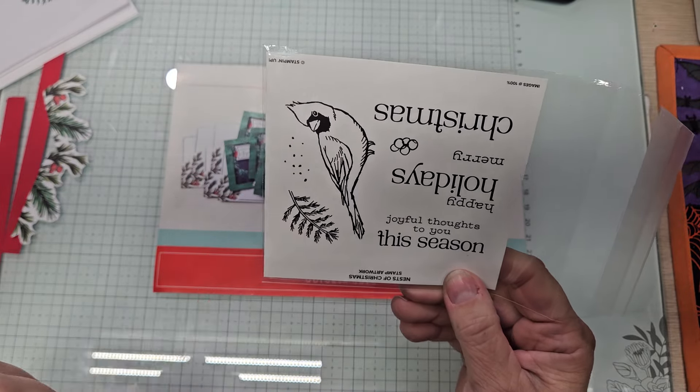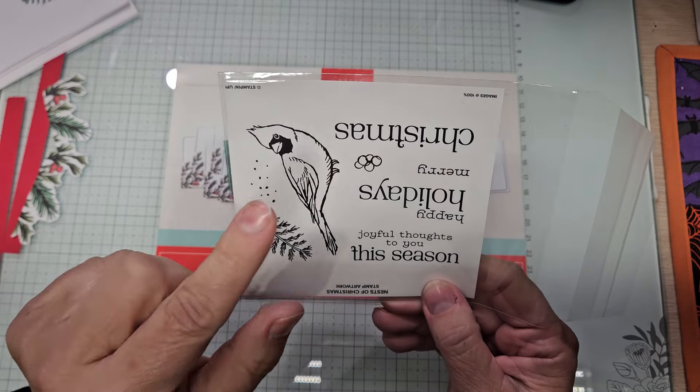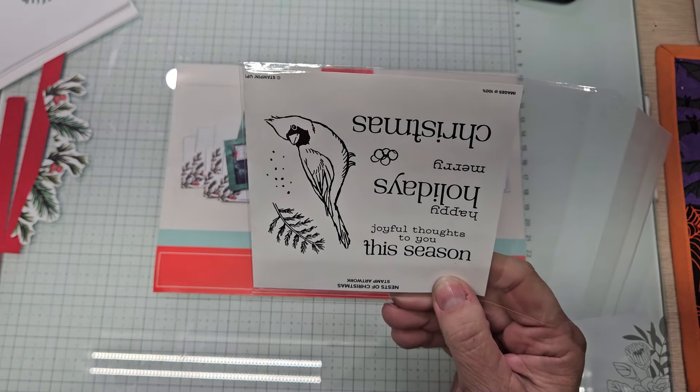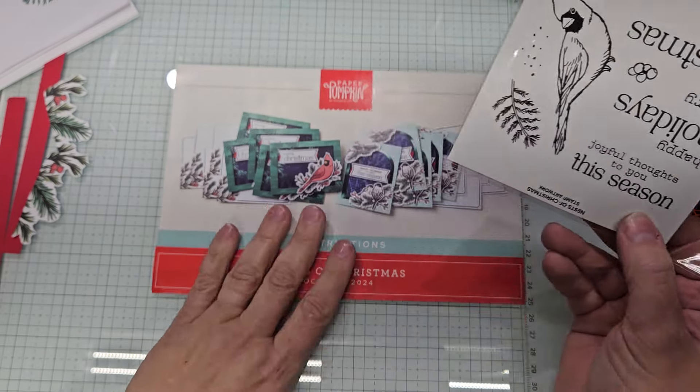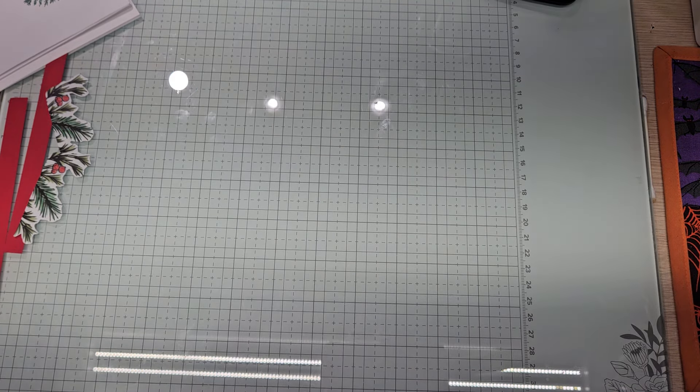You got a cardinal, a speckle stamp, an evergreen branch, Merry and Christmas — they're two separate ones — the salmon berries, and happy holidays, joyful thoughts to you this season. This is the moving on part, and we're ready to rock and roll. This is the trash bit card.